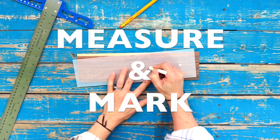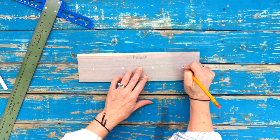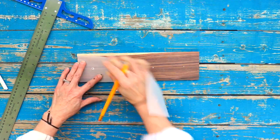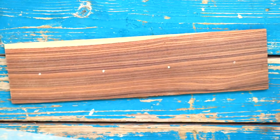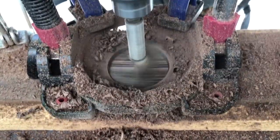Now, measure and mark drill points using a pre-measured template. This will ensure each tray looks uniform. Clamp your top piece onto a piece of scrap wood, then clamp both to your workbench or table, then drill.